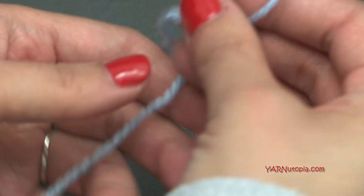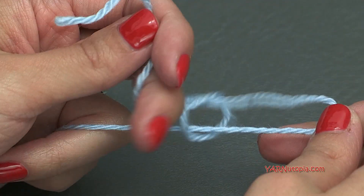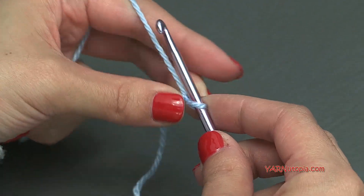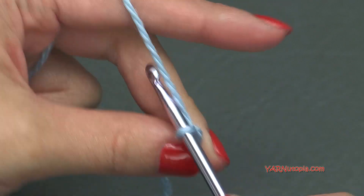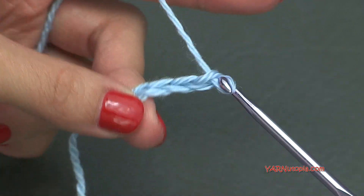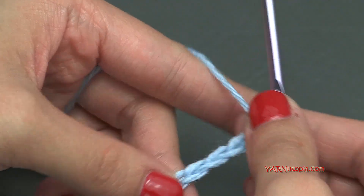To start off we have to make a slip knot — put your short end over your long end, fold that down, then pull that through and pull tight. To start, we want to chain 13. Yarn over and pull through: 1, 2, 3, 4, 5, 6, 7, 8, 9, 10, 11, 12, and 13. That's what it should look like.